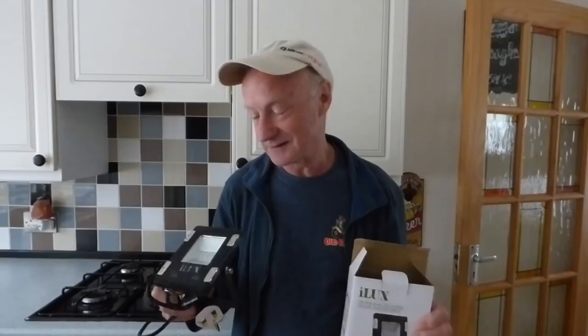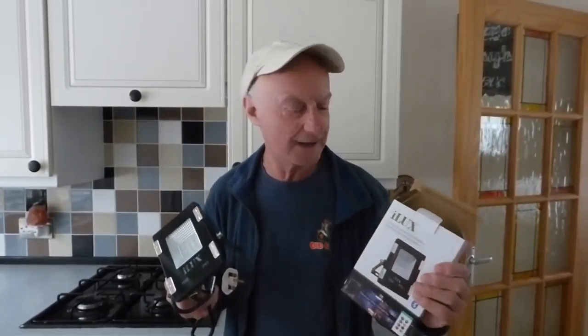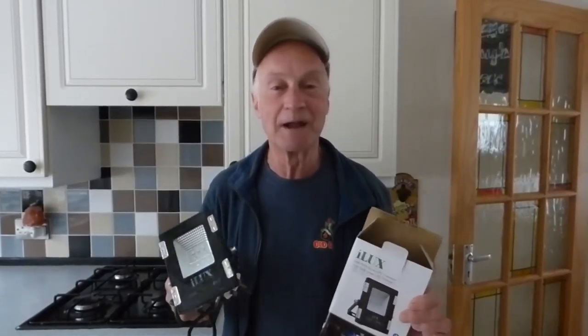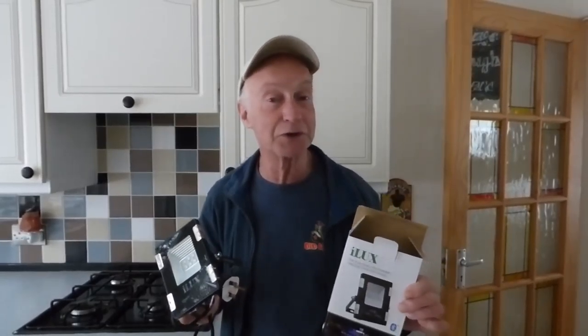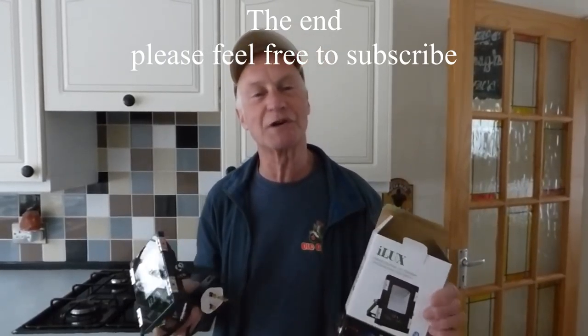So there we are — quite a nice little lamp. I like it. It's just a case of where we're going to put it. There are multiple uses for this kind of thing, and it's a great idea. Let's make everything smart and app-driven — it's got to be the way forward. If you're interested, I'll put the link in the description. I've also got a strip light version I'll be reviewing shortly. Thanks very much for watching!